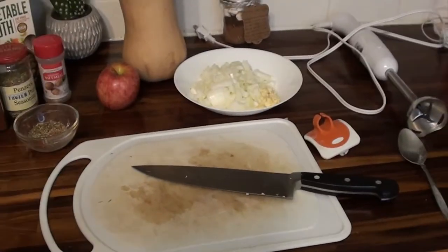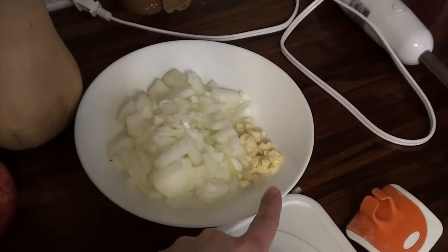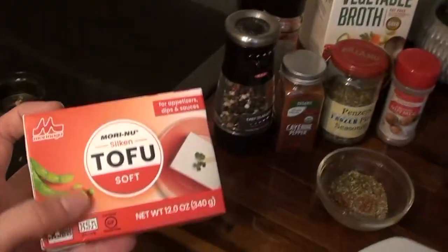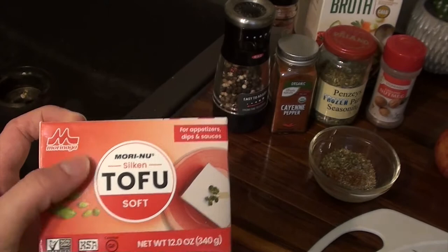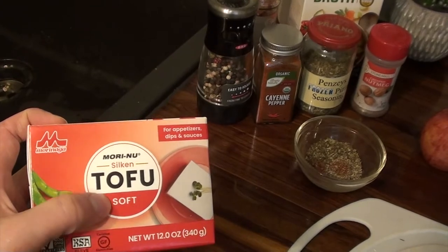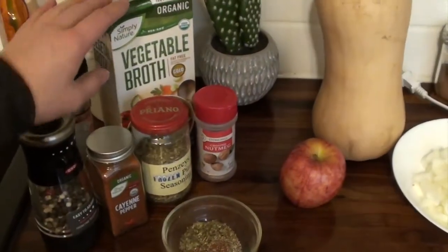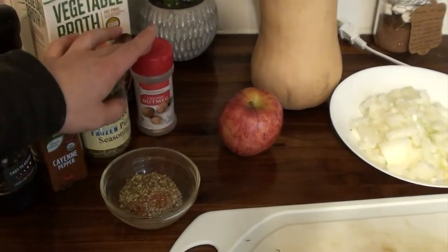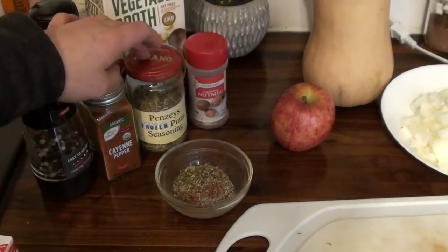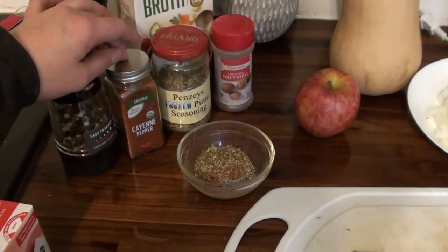Here are my ingredients for a quick and easy butternut squash soup. I've already got diced onions and two cloves of minced garlic. I've got a package of silken tofu — it works really well in soup instead of adding any cream. The soft kind is great because it just breaks apart. I also have some vegetable broth, and my spices: a teaspoon of nutmeg and almost a teaspoon of frozen pizza seasoning from Penzeys — it's like an Italian-type seasoning with a little twist.